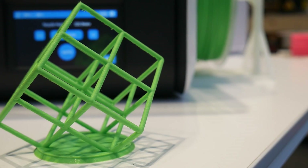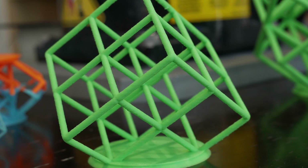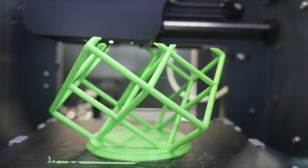So this is a 2x2 grid of cubes and the overhang is roughly 35 to 36 degrees, and it relies on very good cooling for your 3D printer to create.